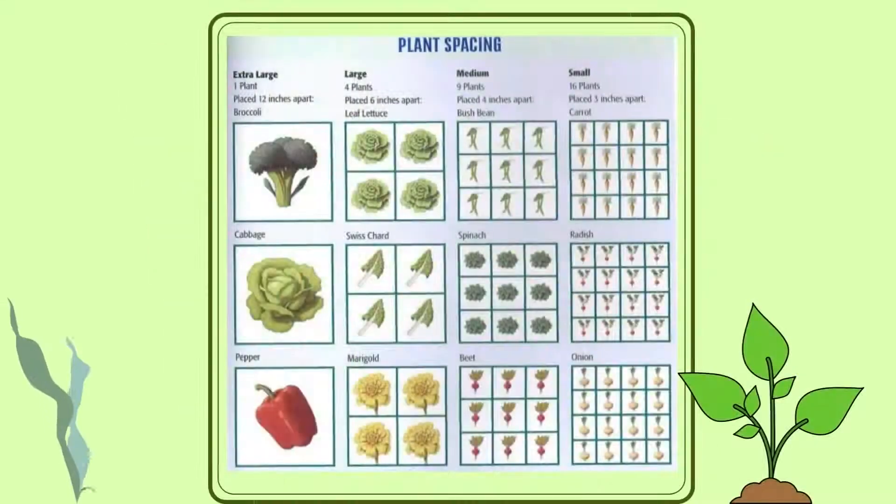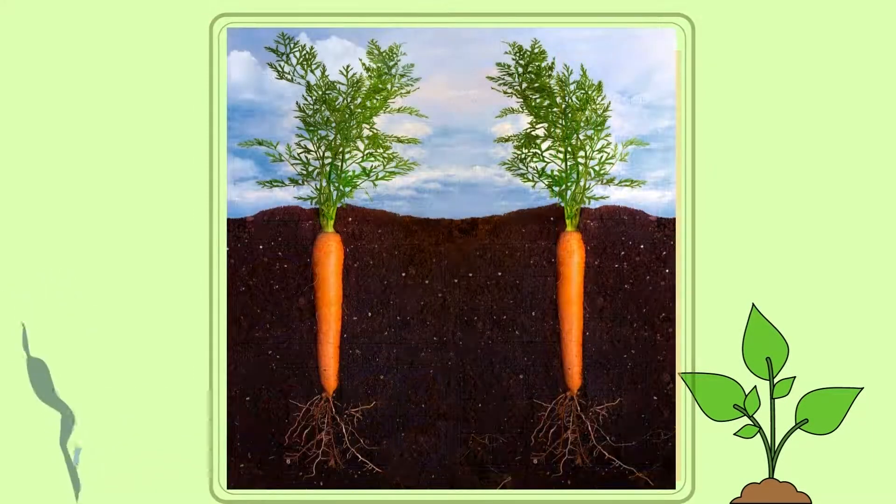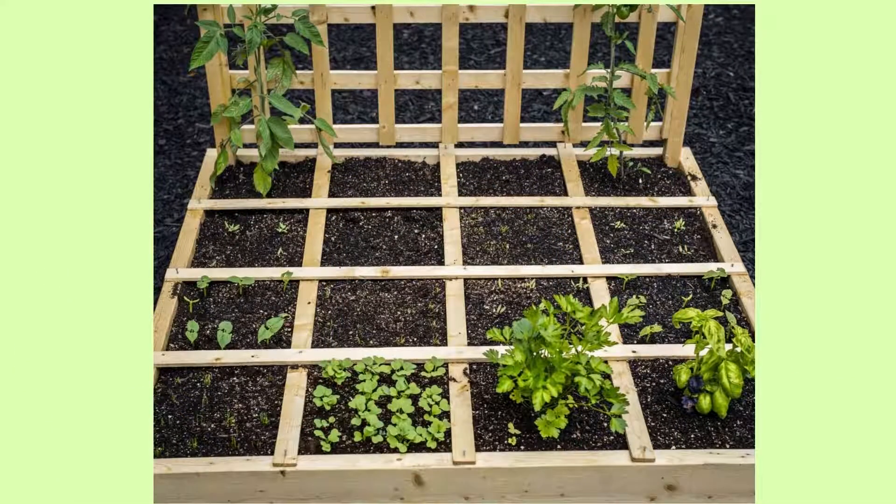Some vegetables, like radishes and carrots, can be placed 16 plants to a square, as the roots grow down rather than sprawl out. Another placement consideration is plant height, as taller growing tomatoes or even corn should go in the back so as not to block out light from lower-lying plants.